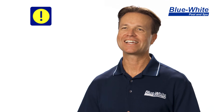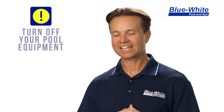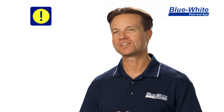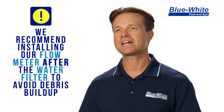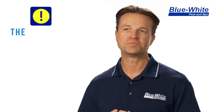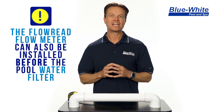Next, I'm going to show you how to select the ideal location for your Flow-Read flow meter. First, turn off your pool equipment. Next, let's select a nice area of horizontal pipe on your pool equipment. You'll want to install your Flow-Read flow meter after the pool filter to ensure no debris is in the line to clog up the flow meter. However, it's not completely necessary to install the flow meter after the filter if you don't have room — you can install it before the filter. I have one installed at my home pool before the filter and it's fine.